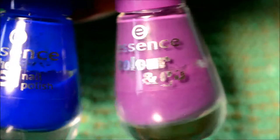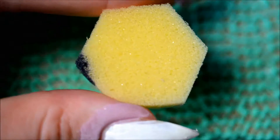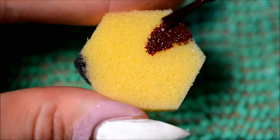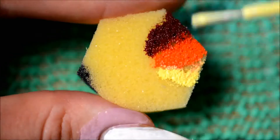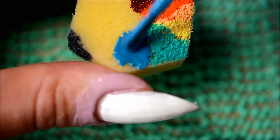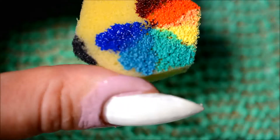For the colors, I'll list everything I use down below in the description box. I use seven colors in total — mainly Essence, and also a P2 one and a China Glaze one, plus a whole lot more Essence over here. I also use a sponge; this one was part of a set from China Glaze, I think. But yeah, any sponge that's big enough will do.